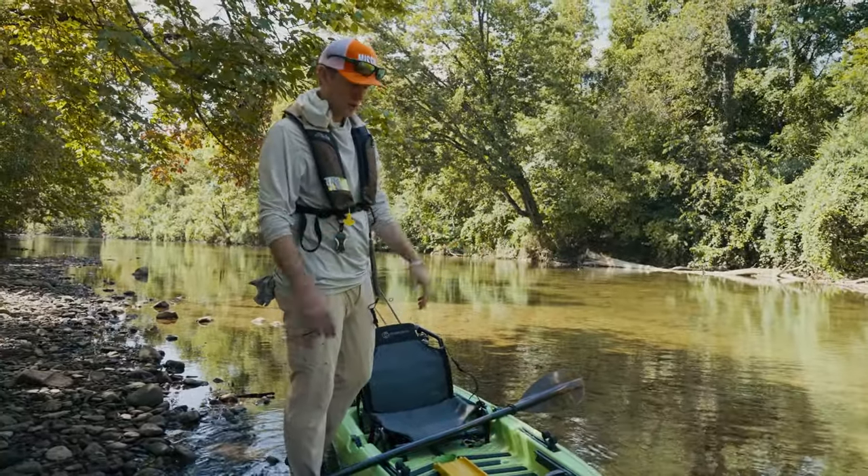To give an overview, it's a pretty simple kayak. You'll notice I don't even have an anchoring system or electronics. This is a way to get into the sport, get out away from the bank, and be able to access a lot more water than you can if you're bank fishing or wade fishing — all at an affordable price.